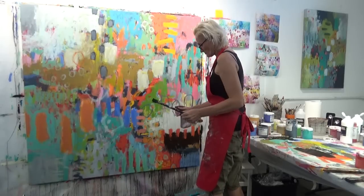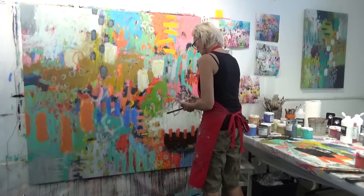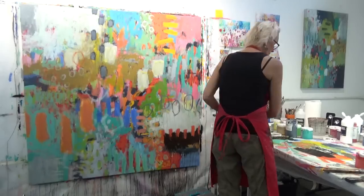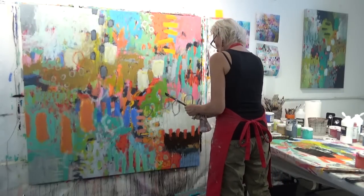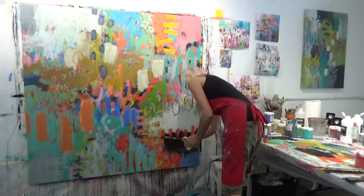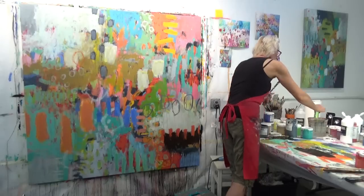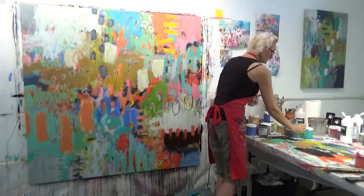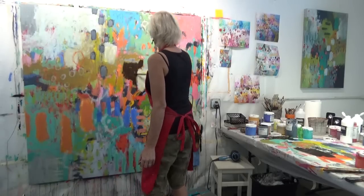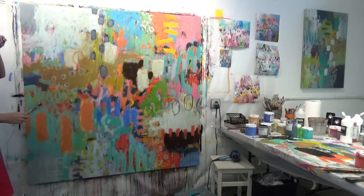I've discovered that my spray bottle — which I've had for years and is completely covered in paint — is no longer working. Very sad moment for me. Luckily I've got a small backup travel-size spray bottle; not as effective, but I filled it up with water.